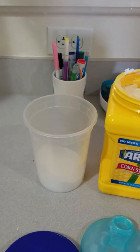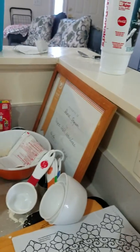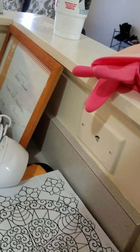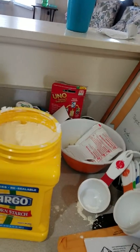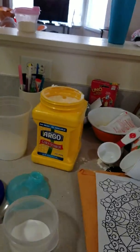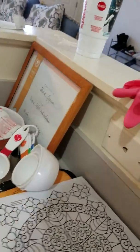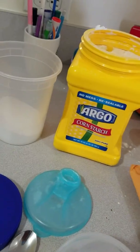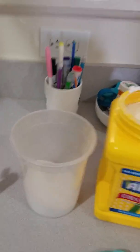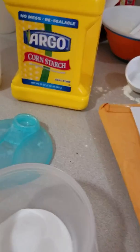It's just baking soda and cornstarch. Here's what you're gonna need: a spoon, obviously, a bowl, baking soda, cornstarch, and food coloring of your choice — whatever color you want. I chose yellow. You're gonna want to start with a quarter cup of the baking soda, which I already put in here.